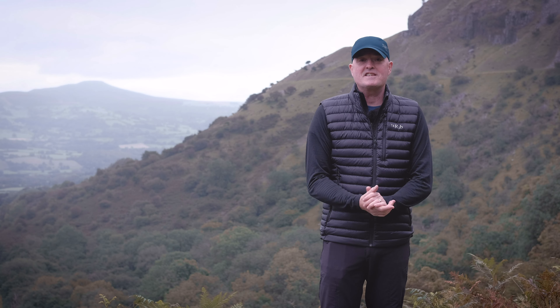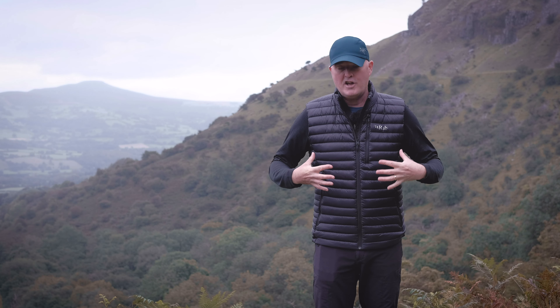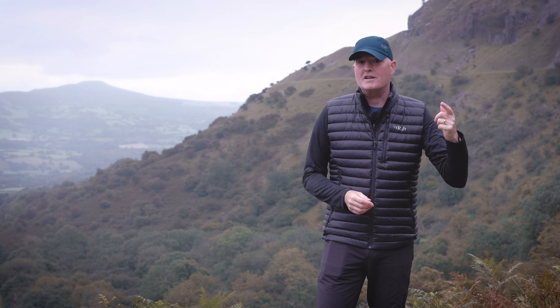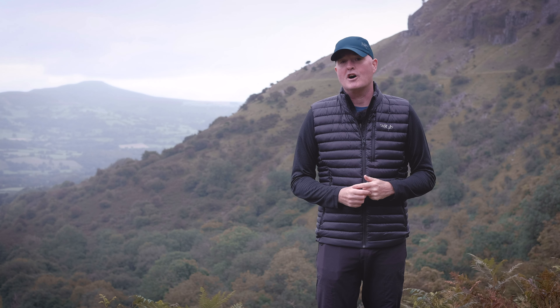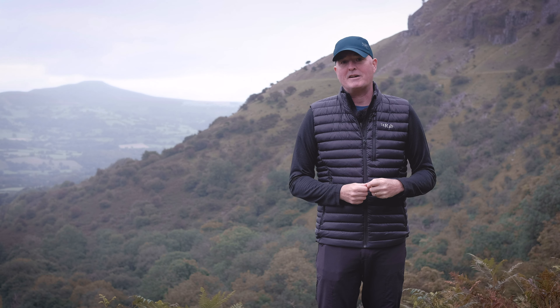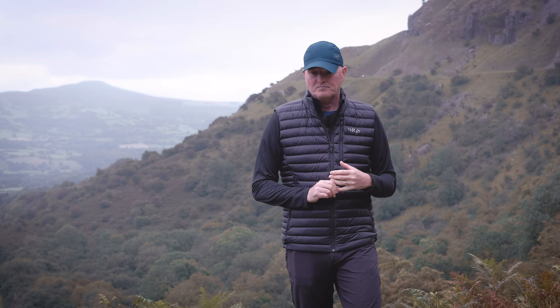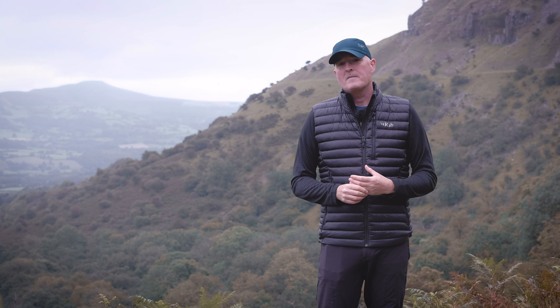What a cracking place to come and do these videos. So which video is this? Well, this is the video for the new Rab Microlite Vest. What's new? Well, you have to wait and find out, but I can tell you that it has now got enhanced environmental credentials, making it a much more environmentally friendly and sustainable product. We're going to talk about what it's made from, what it's good for, where to use it — all the information you're going to need. So make sure you stay tuned right to the end of the video to get all the information about this hugely versatile but sometimes massively underrated product.